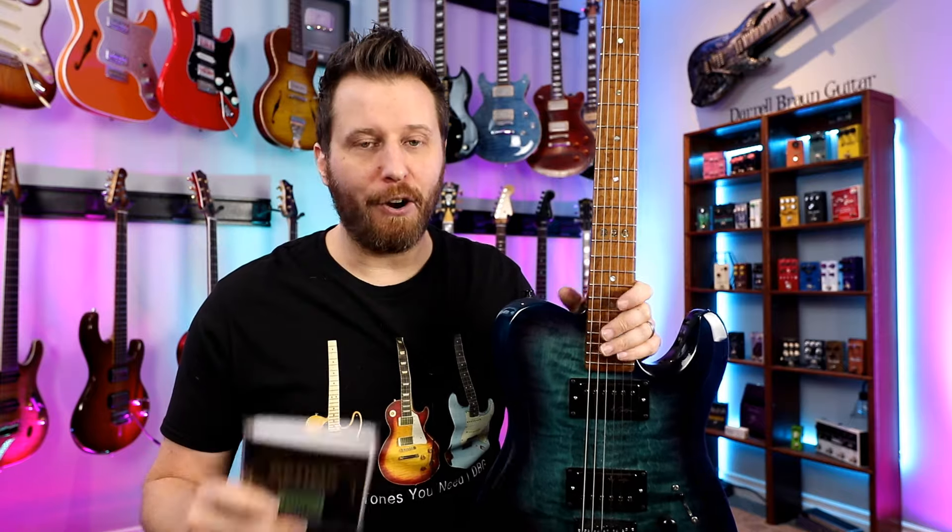Now, are you going to notice a difference if you've been playing on 13s and you go to 9s, or if you've been playing on 8s and you go to 11s? Yes, you'll notice a subtle difference. Does it matter? Absolutely not — simply because these are not the tools we use to EQ our guitar.